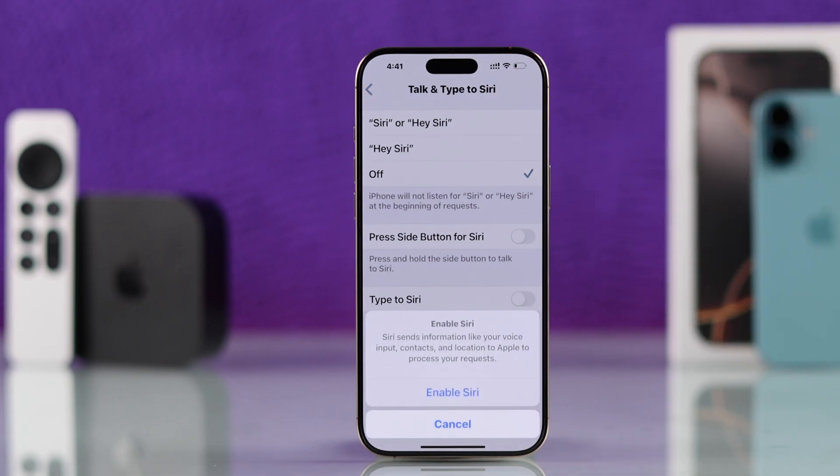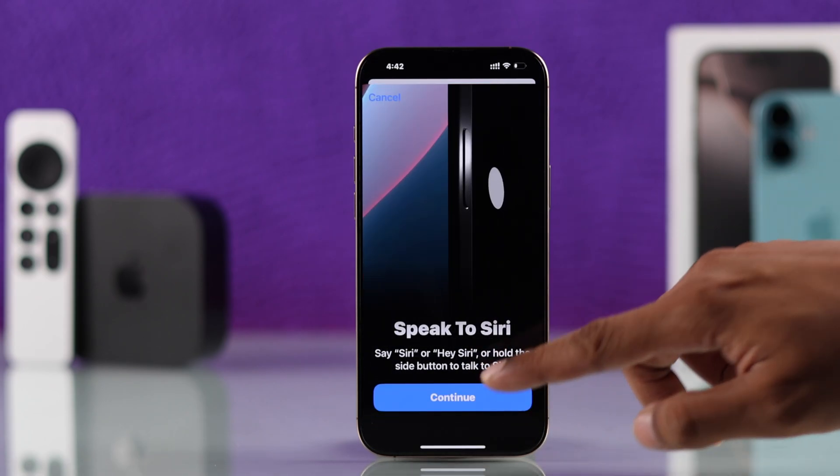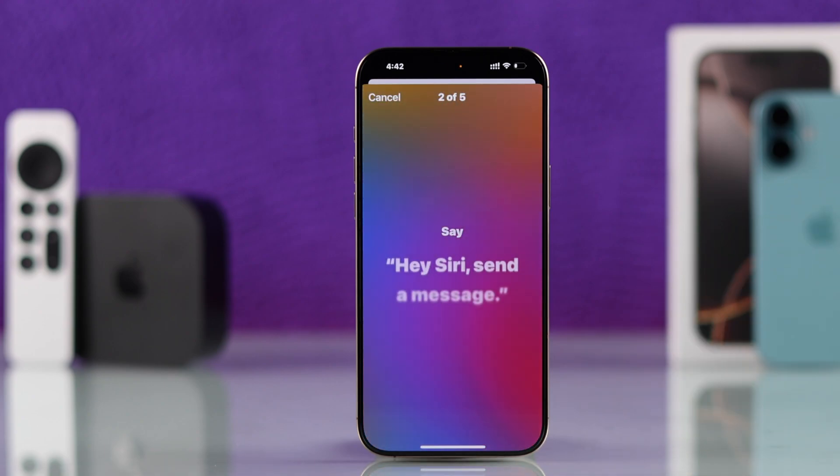To set it back up, just turn on any of these options. It will give you the Enable Siri prompt — confirm it, then follow the prompts to give your voice inputs, after which Siri will be set up once again.